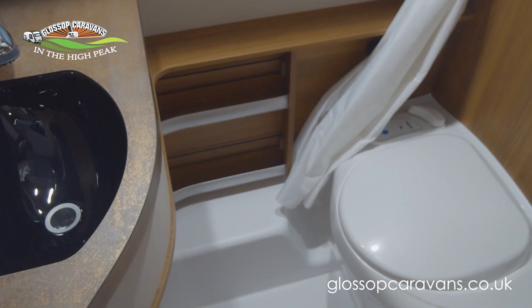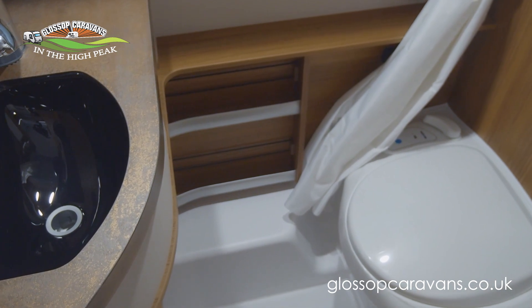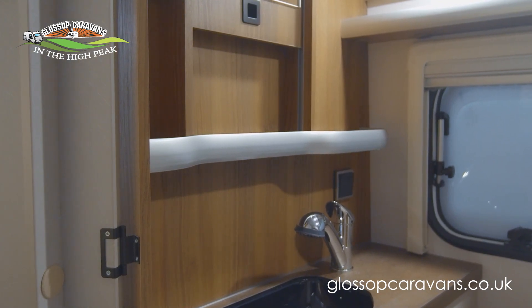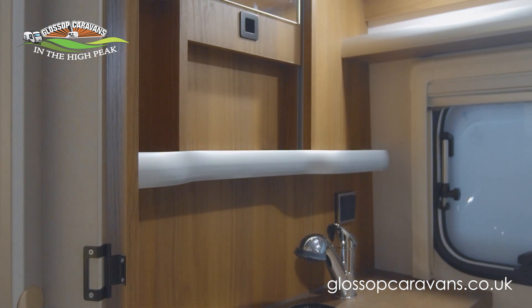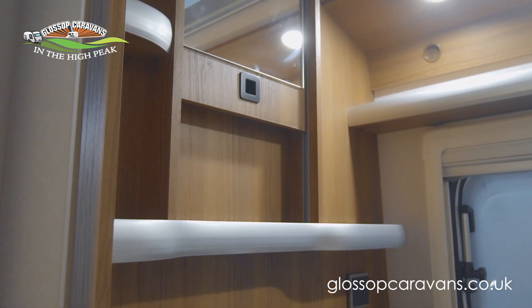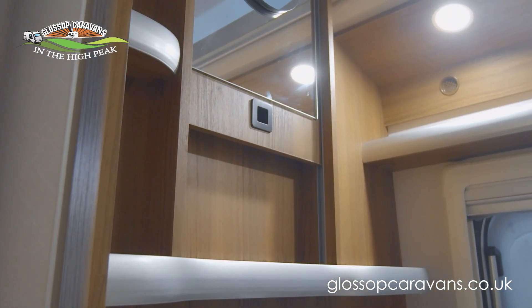The bathroom is well-equipped with a shelf and tension straps to store all your bits and pieces. There's a towel rail, a bench toilet, and underneath the wash basin offers plenty of storage space. There's also a useful plastic guard that stops things from falling over.